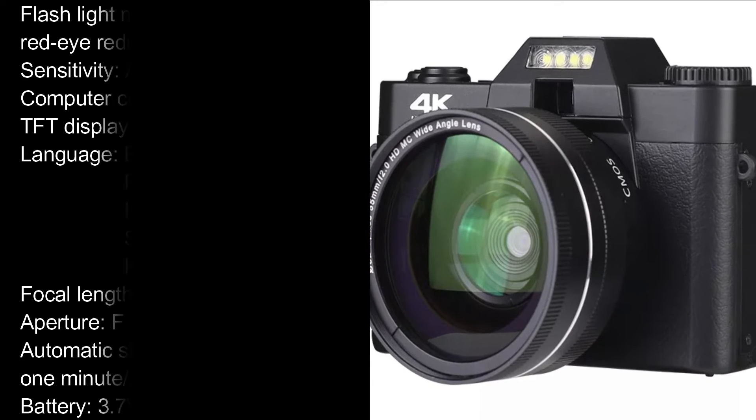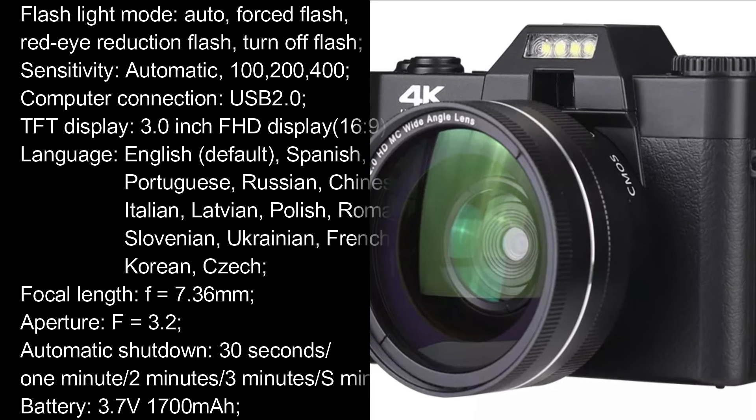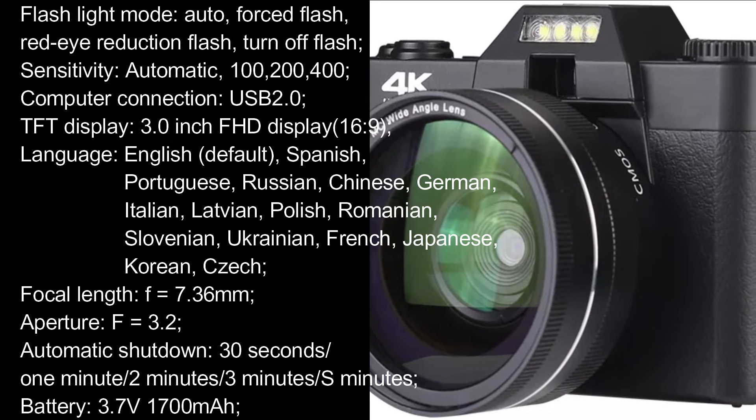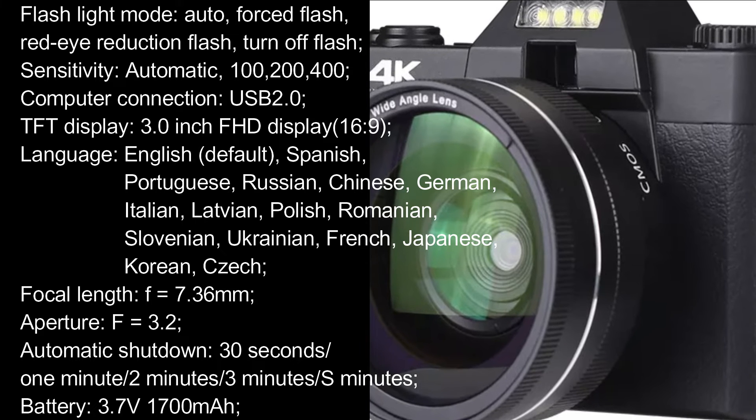Flashlight Mode: Auto, Forced Flash, Red Eye Reduction Flash, Turn Off Flash. Sensitivity: Automatic, 100, 200, 400. Computer Connection: USB 2.0.